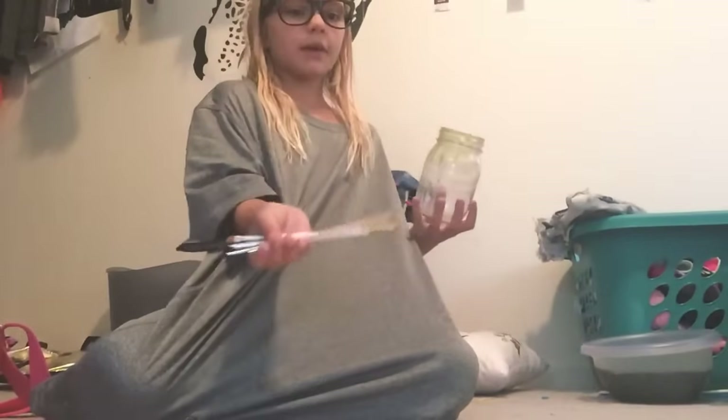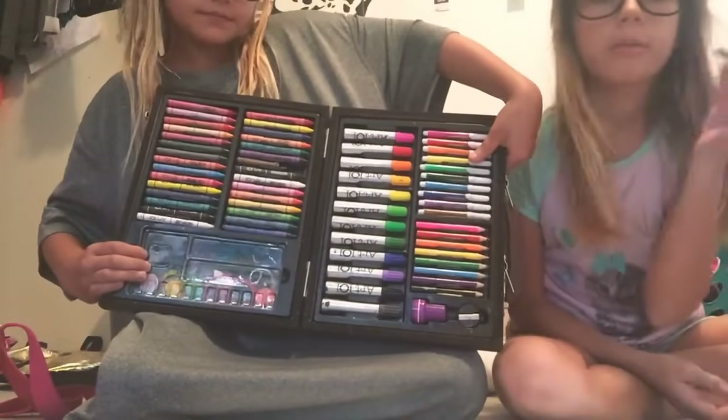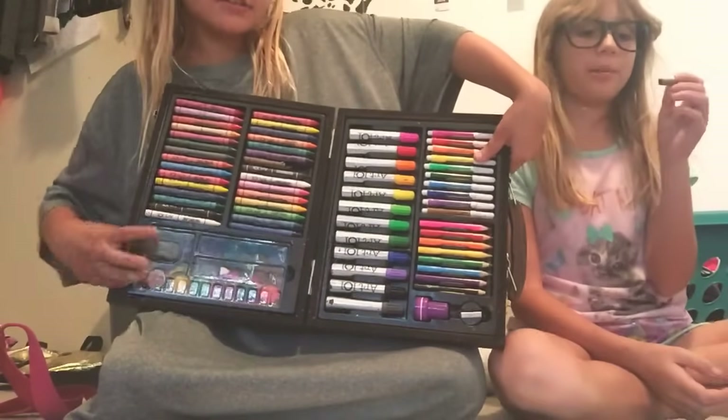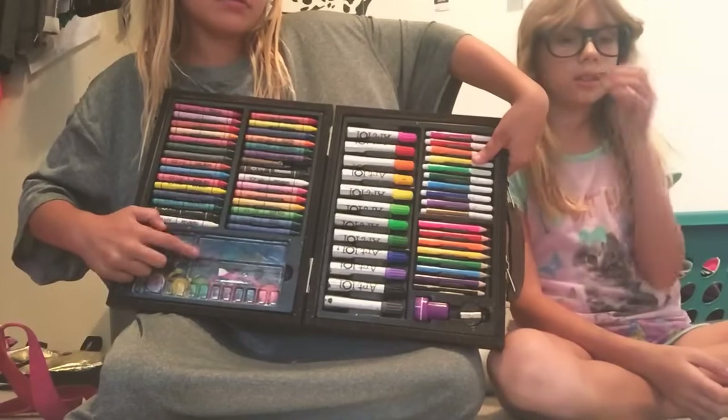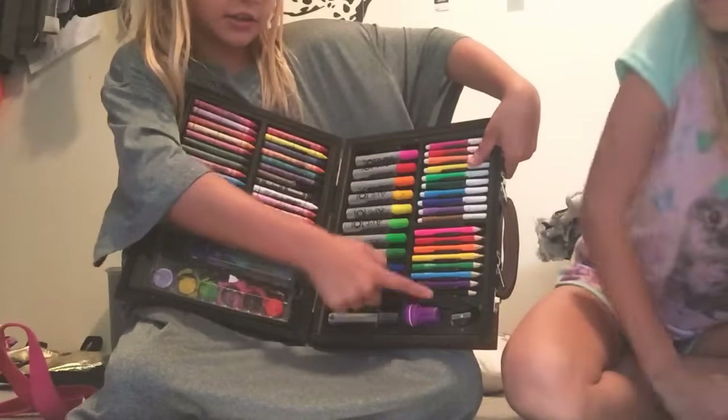So, materials we will be needing are some paintbrushes and some paint, of course, but I have my full art case so we can draw and do markers — yeah, I get details. So we're going to be using the paint, and we might use these markers for trying to draw anything.